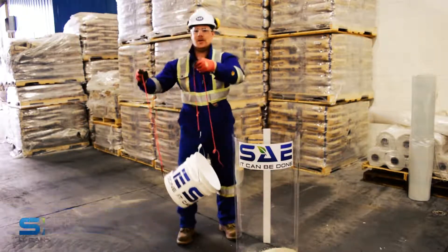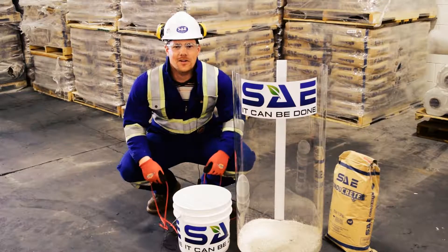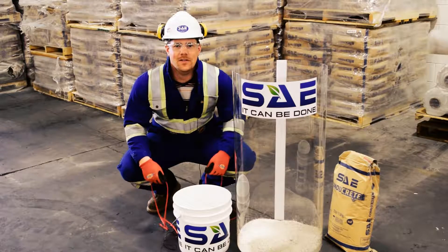Continue the process until the required amount of conicry is placed in the bottom of the hole. And there you have it, you're good to go. For more information on this product or our other products, visit SAEinc.com. SAE, it can be done.